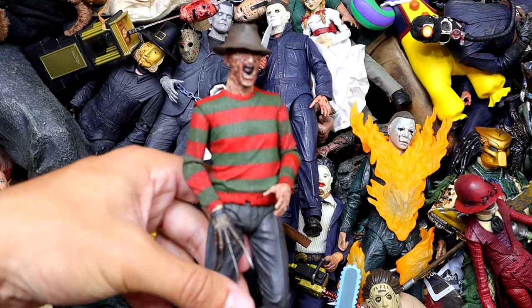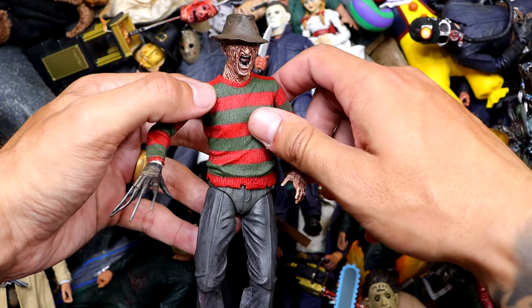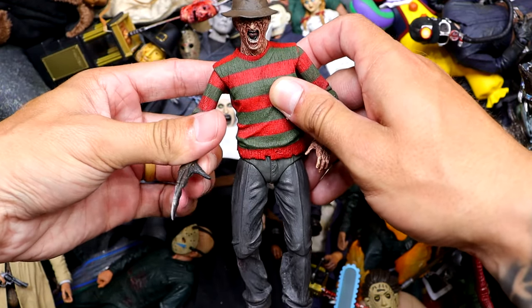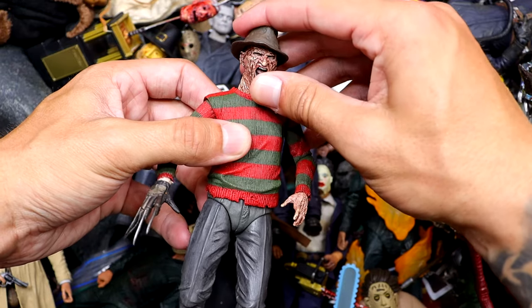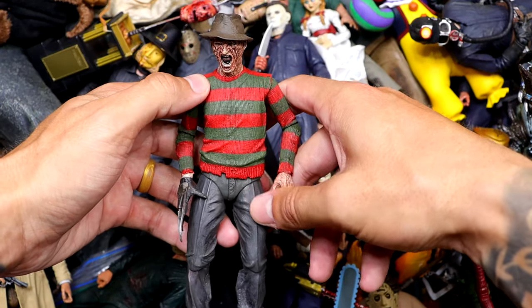We have Freddy Krueger right here — very nice Freddy. I think this is the ultimate Freddy and he's got the screaming expression and everything. Really good execution here. Another one that's difficult to stand, but you know, we get over it.